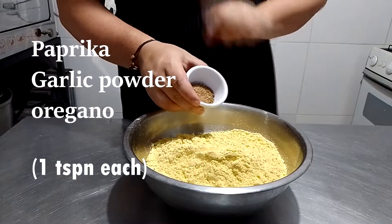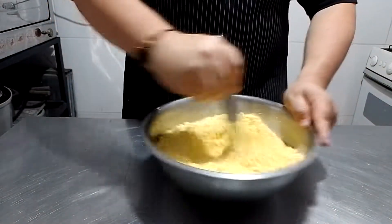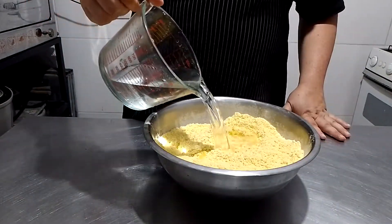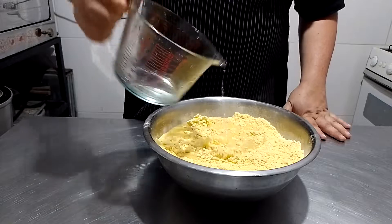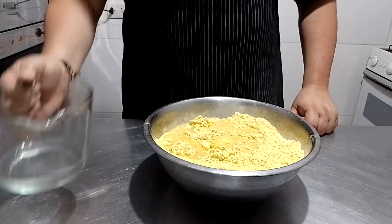And of course, add some seasoning to it: paprika, garlic powder, oregano. Mix it so everything gets integrated properly. Then just add the water. I needed around 400 ml of water, but keep in mind that it's not the same for every dough, so you may need a little bit more or a little bit less.